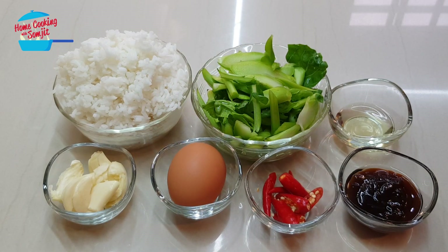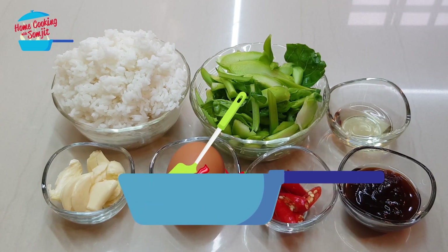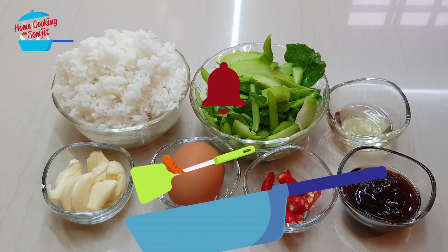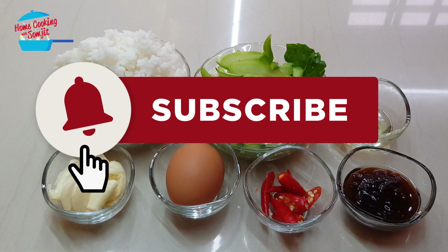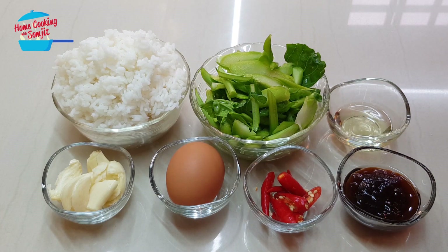Hello, welcome to Kong Cooking with Somjit. Today I'm going to cook a very simple vegetable fried rice, or in Thai we call Khao Pad Kanan Nam Man Hoi. I have about 1.5 cups of cooked rice.